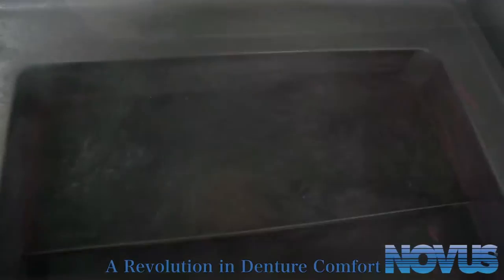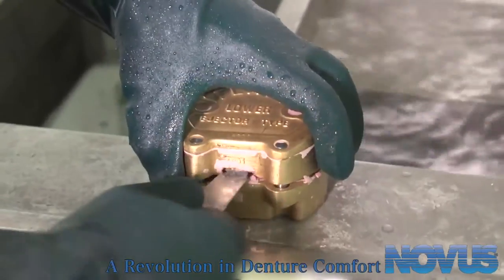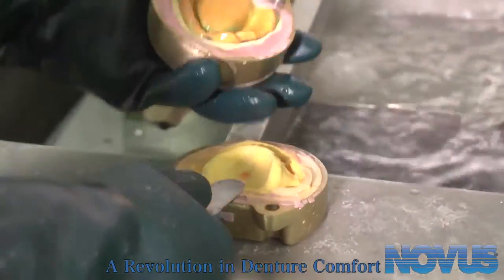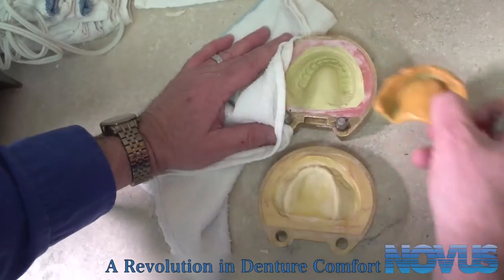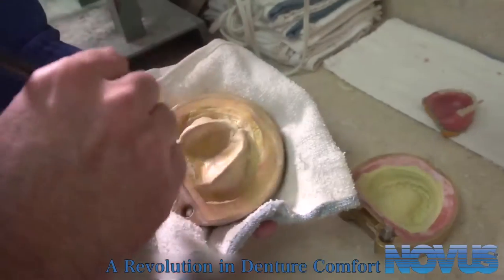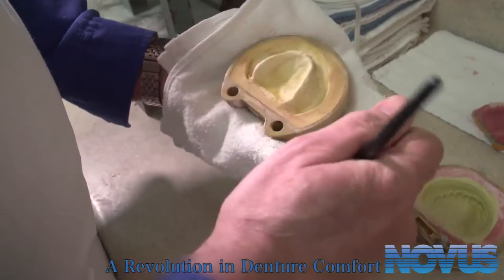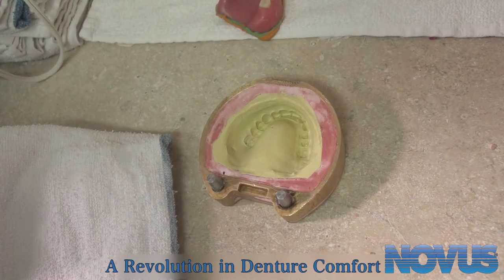Then, boil out the denture flask in clean water and take the denture out of the water. If putty was used, the denture should be removable from the investment. Paint both halves of the flask, including the cast, with tin foil substitute. Let the flask cool and dry.